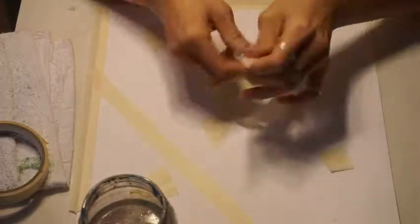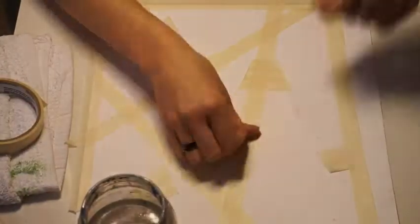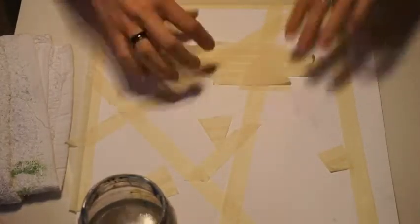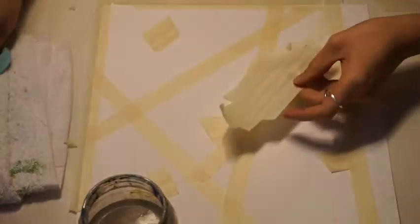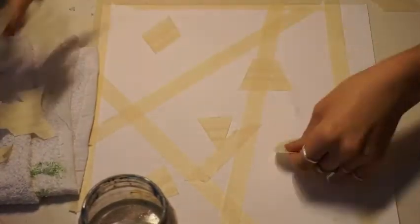Then I took my tape, layered it on top of itself, and cut out some different shapes — triangles, trapezoids, squares, circles. You don't have to do that if you don't want to, but I thought it would be more fun. Then I took some long pieces of tape and covered my paper with those.